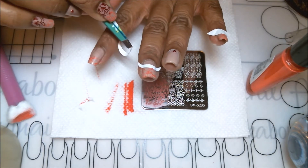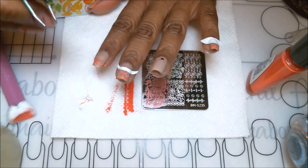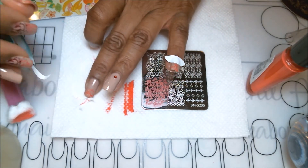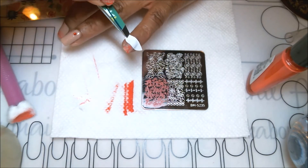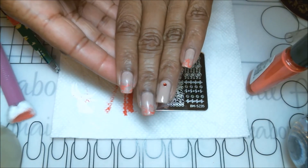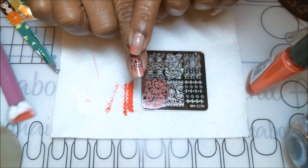My stamper was large enough that I didn't need to re-pick up the image multiple times — it transferred perfectly to all the nails. If it doesn't work for you, sometimes you can take a piece of tape and lift the image off directly from the nail and redo it. I didn't need to do that tonight. There are the tips done, and now we move to the darker upper part of the nail.